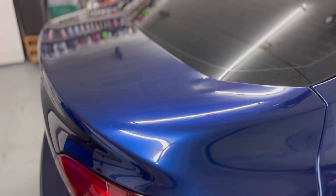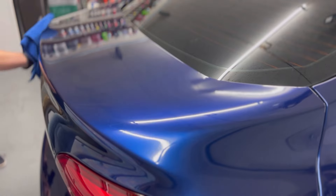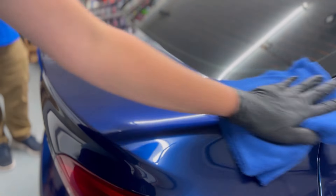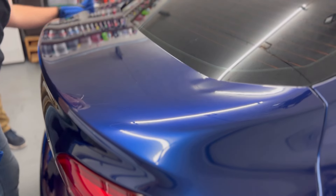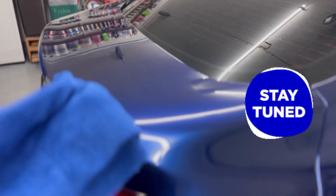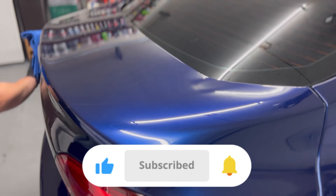I do a lot of ceramic coating reviews on this channel — how does this compare to others I've reviewed? I would say it's in the top two or three of the easiest coatings I've worked with. It was very smooth to remove, a good bit of the transfer solution evaporates off so you don't feel like you're smearing it around. Very user-friendly, not grabby at all, and the gloss and slickness afterwards were really impressive. We're going to show you a quick peek at the hydrophobics and do a six-month checkup on this vehicle, so subscribe and hit the notification bell.